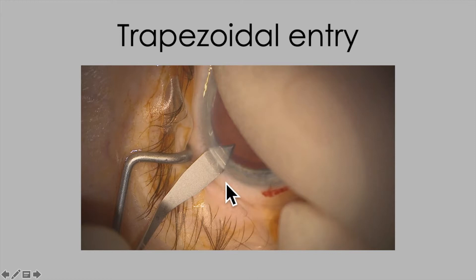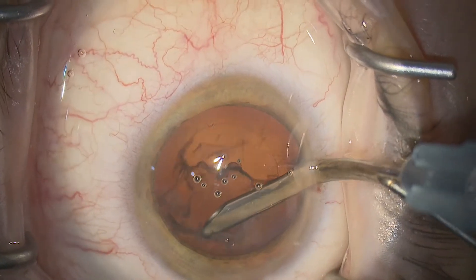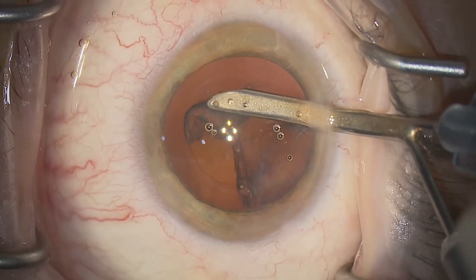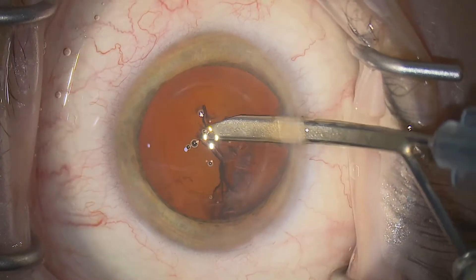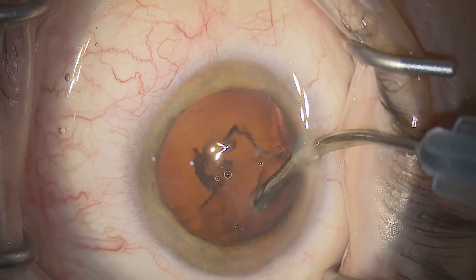Now why is that? A lot of people use MVR blades or even 15-degree blades to do this, but the thing I like about the keratome — let's just zoom in on that now — is that it gives you a trapezoidal entry. We're superimposing that pattern there, and the importance of this is that it allows you freedom of movement to rotate the eye and swing it about in the anterior chamber without stretching the entry site. Less stretch equals better sealing function and less need for wound hydration at the end of surgery.